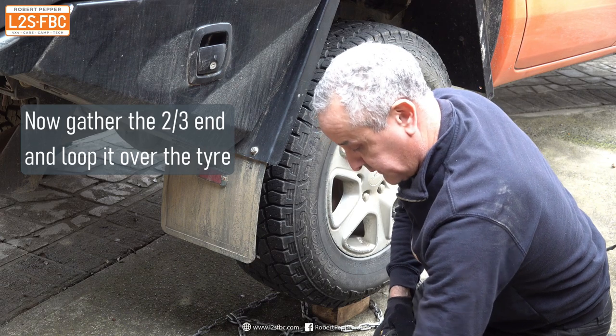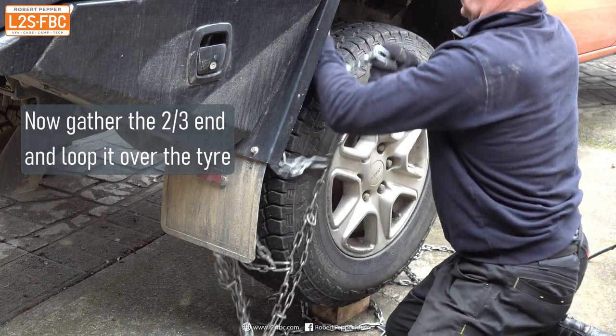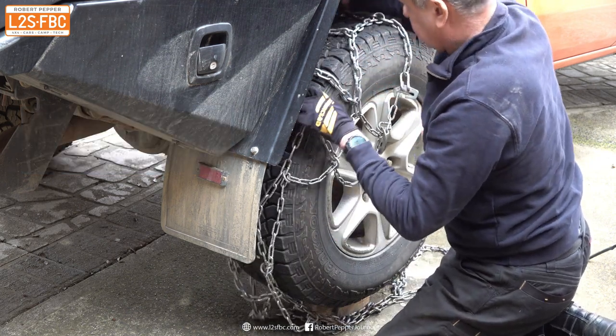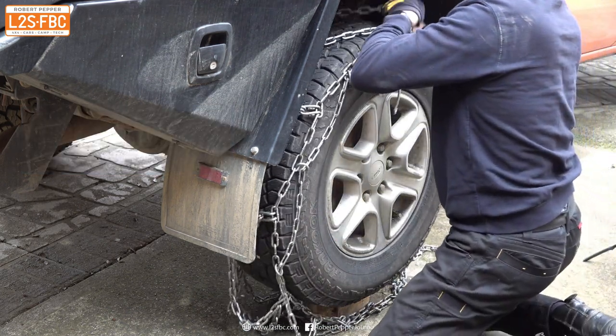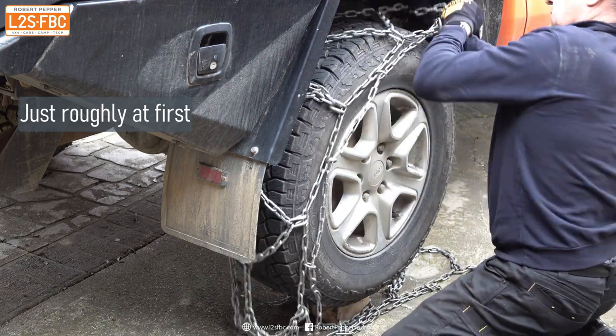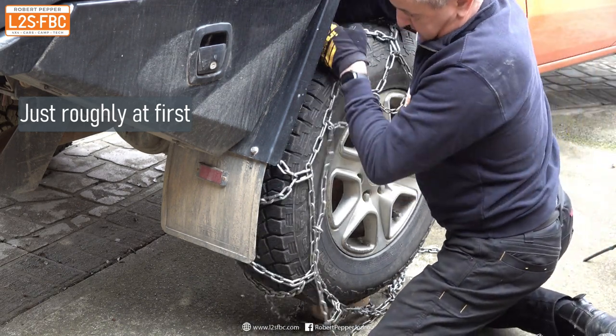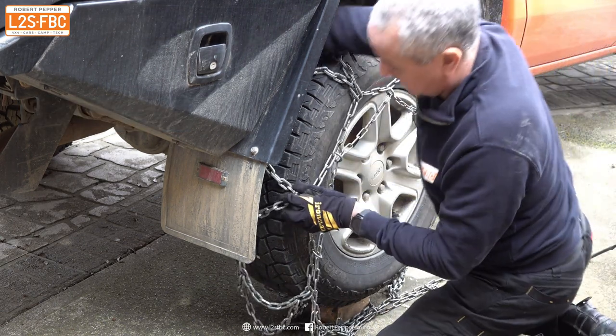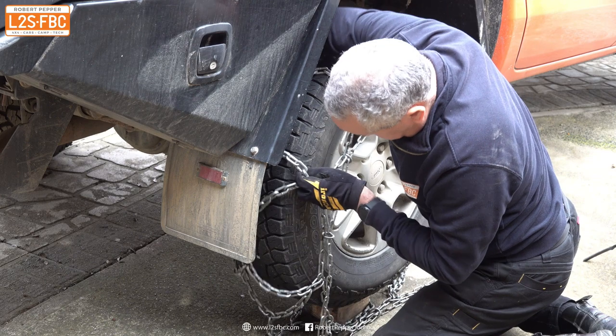Take the back two-thirds of the chain and carefully loop it around the tyre, just keep pulling it until it's pretty much over the tyre. Don't try and get it exactly right at this point, just get it pretty much over. The reason I use a third is that it's easier to work with two-thirds at the back and one-third at the front, as opposed to half and half.